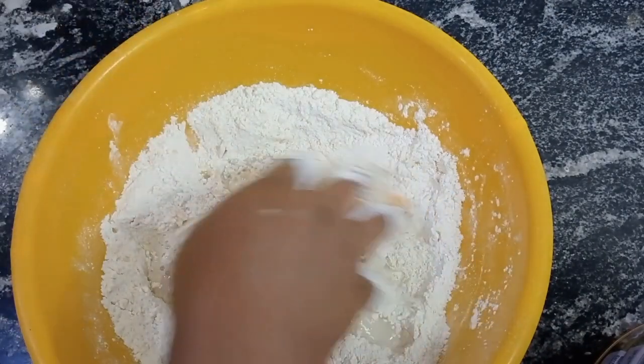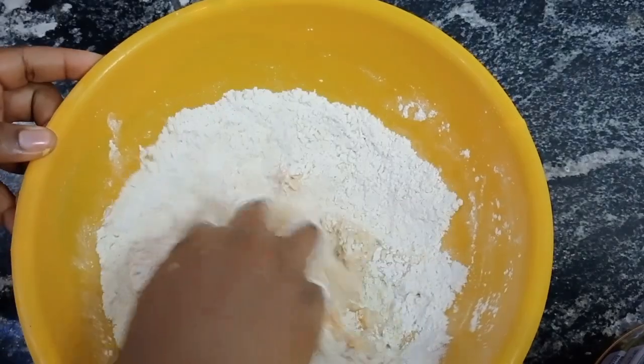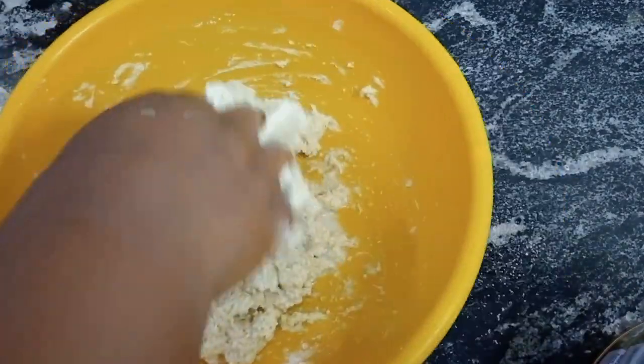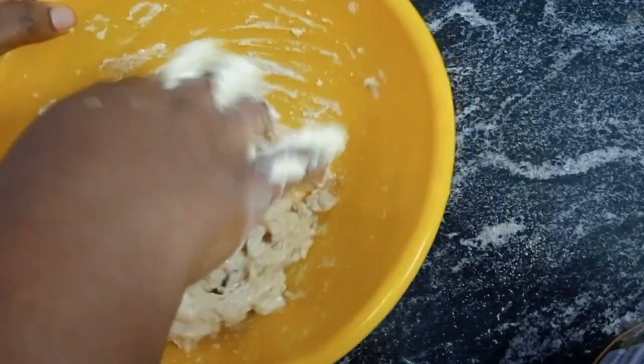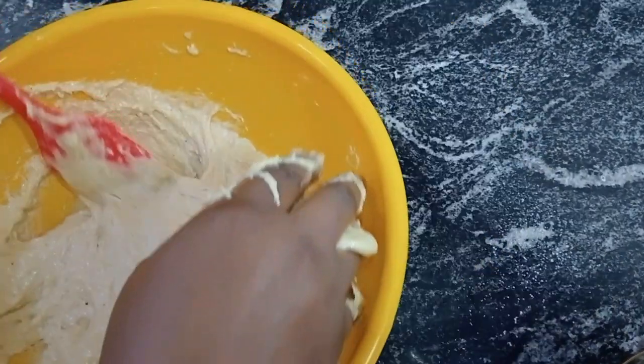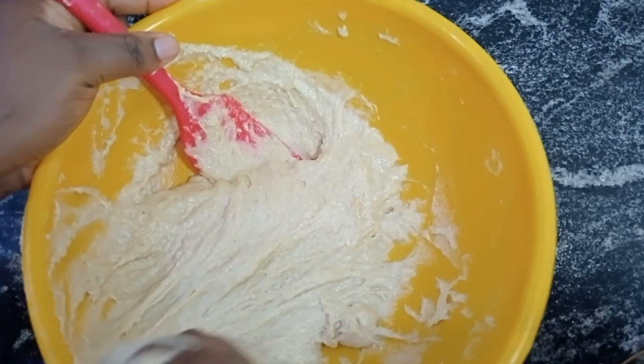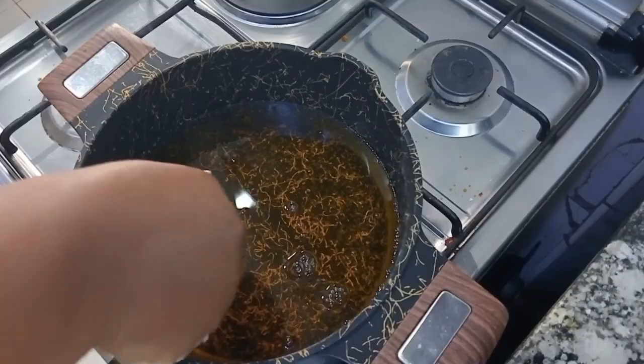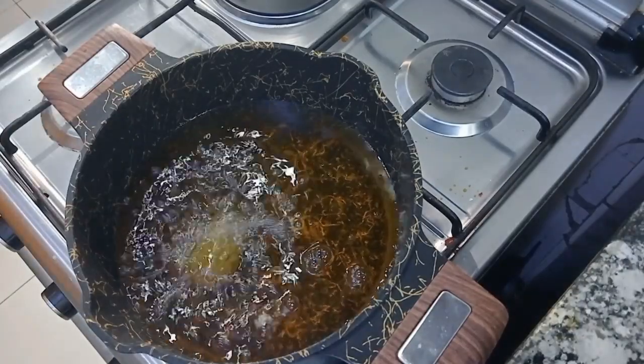This is one of the easiest buns recipes — the mixing was less than 10 minutes and the frying was about 10 minutes or so. At this point we are ready to fry. This is how you mold your buns, and if you want it more crunchy you can reduce your water.